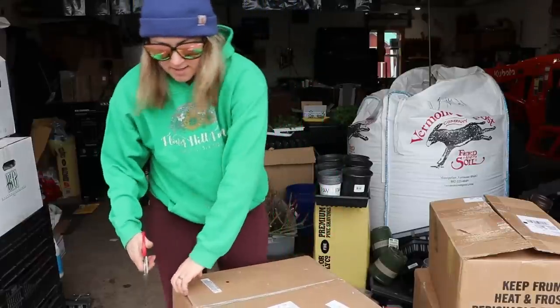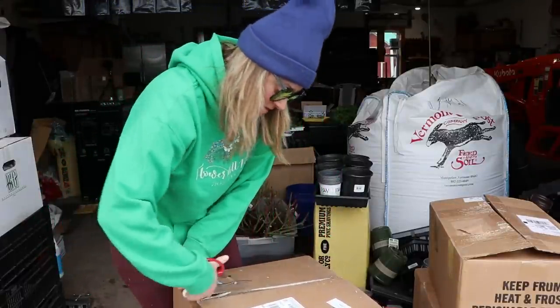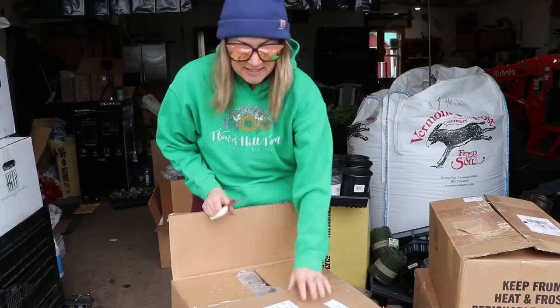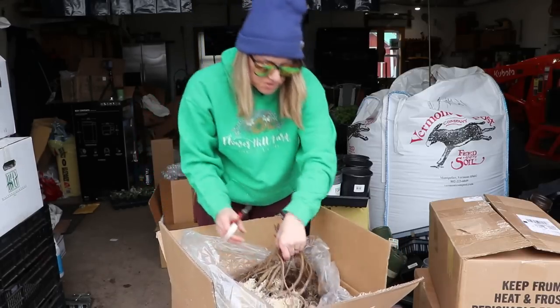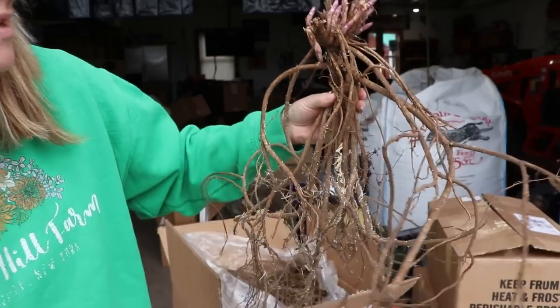This final box is the traditional one you see all the time — this is the Yellow American Goldfinch. Again, look at these bare roots — this is incredible. That is a gorgeous specimen.